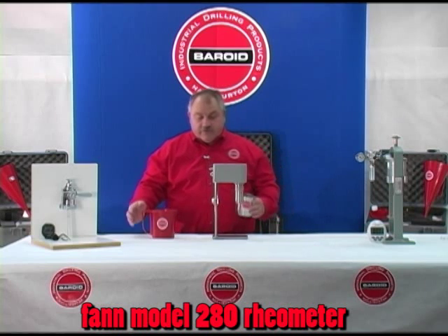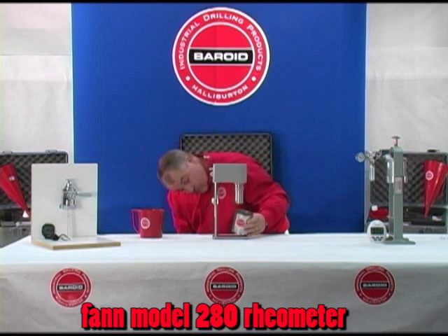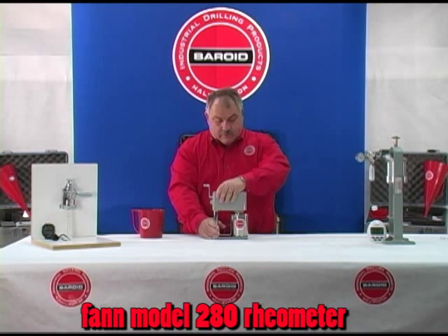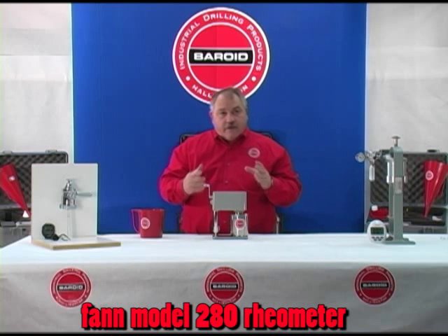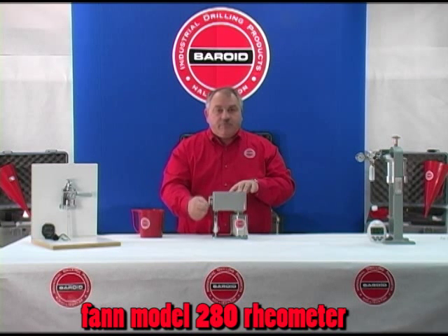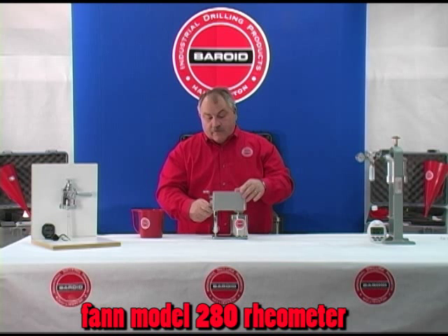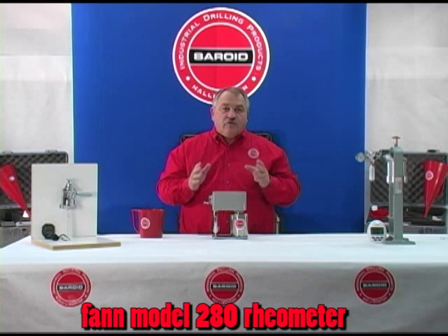When we add our drilling fluid to the cup and set it in place, we insert the top body to the scribe line on the cylinder. When we crank this, we first have a stirring speed, which allows us to break any gel strengths that may be built in the mud. We change that to 600 rpm and turn the crank. Then we also take the reading at 300 rpm. These two numbers give us the basis for plastic viscosity and the yield point of the drilling fluid.